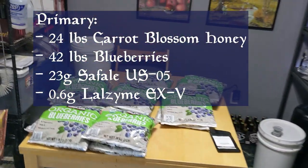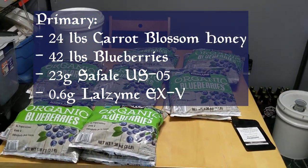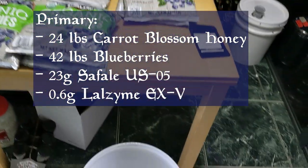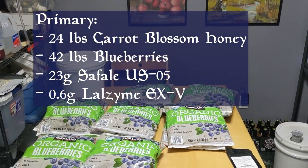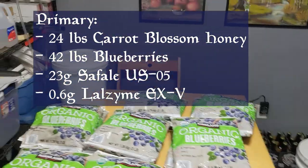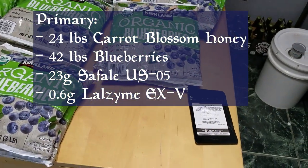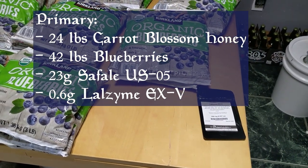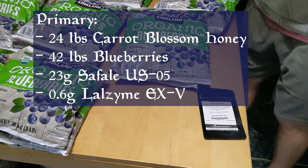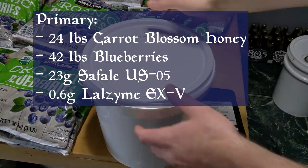For primary, I used 24 pounds of carrot blossom honey — which is a 2-gallon pail — 42 pounds of blueberries, and 23 grams of SafeAle US-05. 25 grams is technically the recommended pitch rate if you put this into Batch Builder, but this is sold in 11.5-gram packets, 2 of which is 23 grams, only 2 grams short of the suggested pitch rate. Since I had to order this yeast specifically for this brew, buying a whole extra packet seemed like overkill, and I just rounded to the nearest amount.